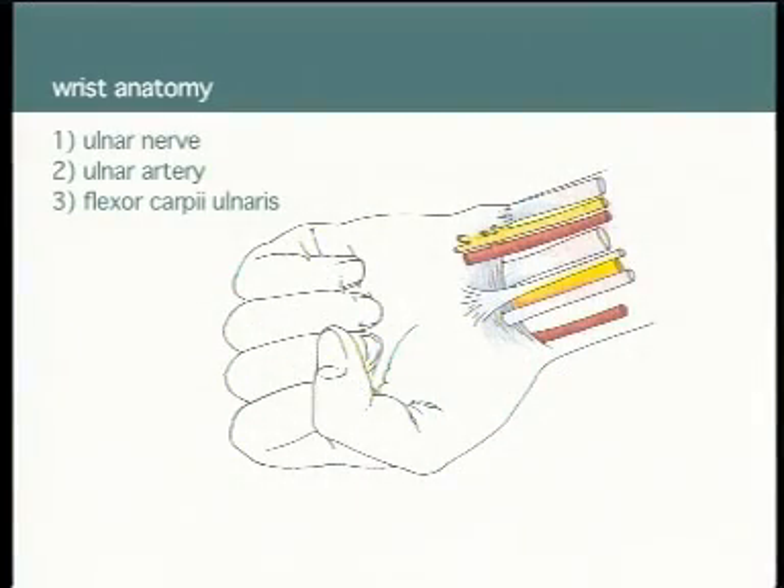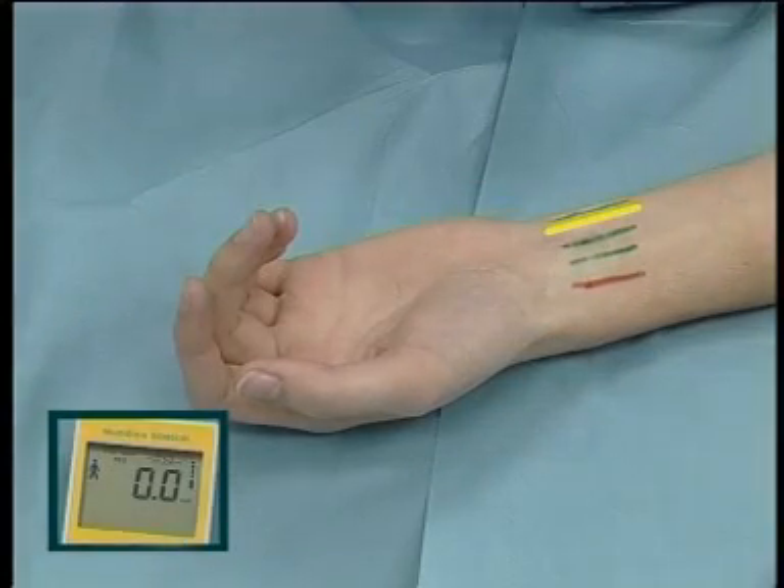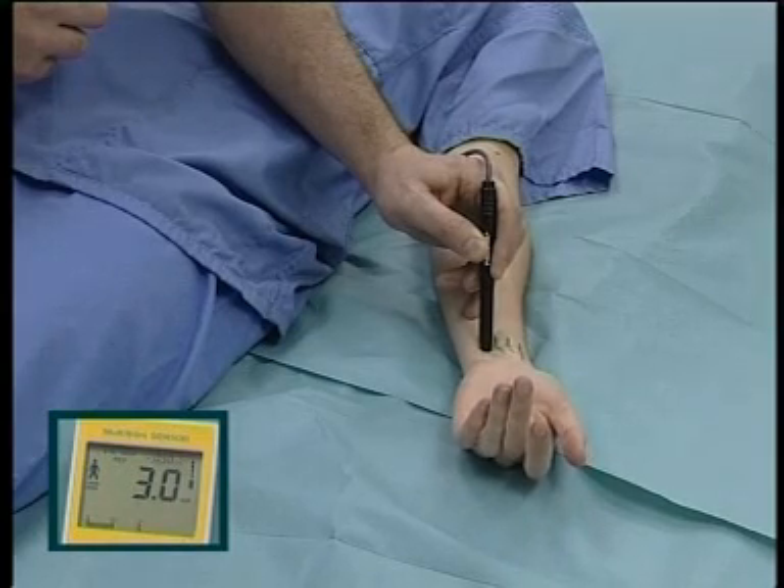Ulnar nerve. At the wrist, it lies between the ulnar artery and flexor carpi ulnaris. Paraesthesia is into the little finger. Motor response elicits twitching of the lateral finger flexors.